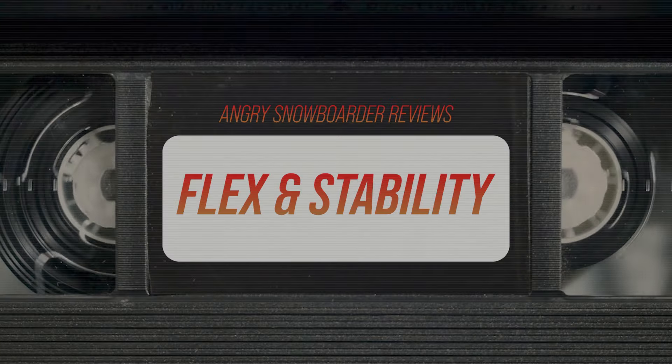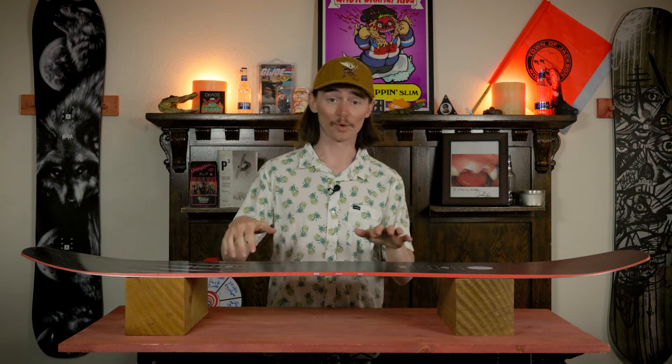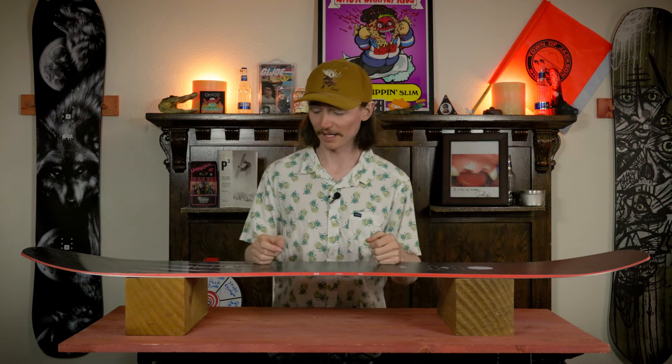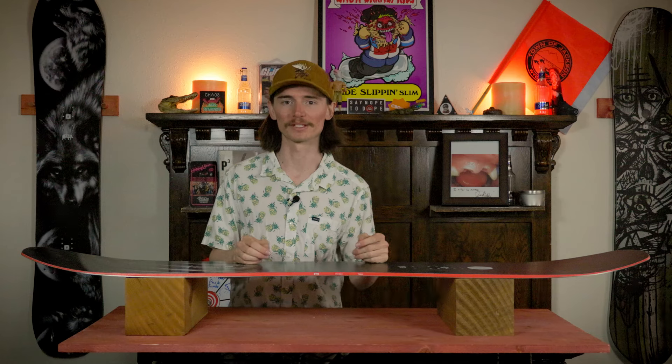When we're talking the overall flex on the Standard, it's coming in at the middle of the road, maybe slightly above that, but the nose and the tail are going to be softer due to that rocker in it. When we're talking that underfoot flex and torsionally flexing this thing, it feels about what the overall flex does — it's not going to put up too much of a fight but you are going to feel a slight resistance there.